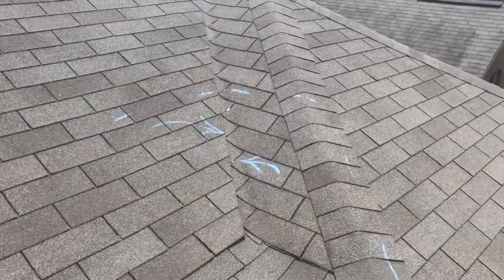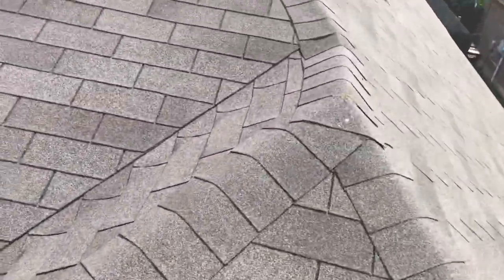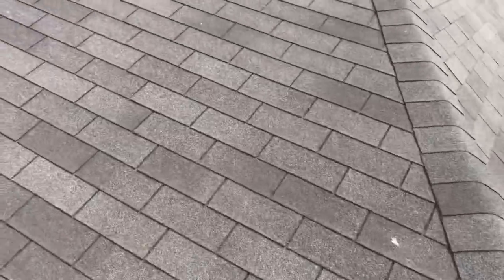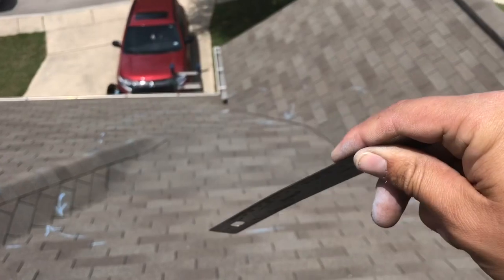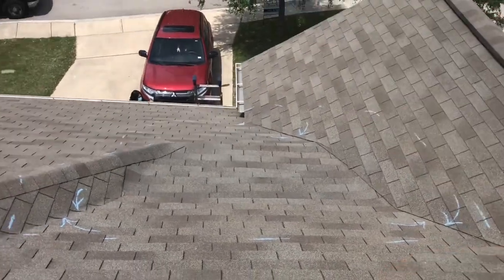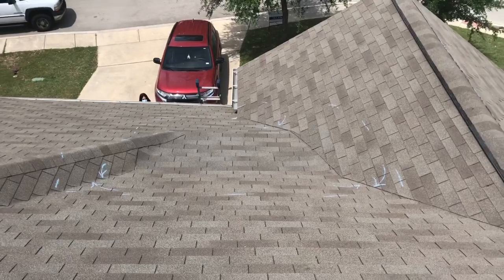Same deal over on this side — these caps are going to have to be removed and replaced. So the entire area I recommend being repaired is this whole area I've marked in blue, and again, that's just chalk and it'll wash off with the first rain.